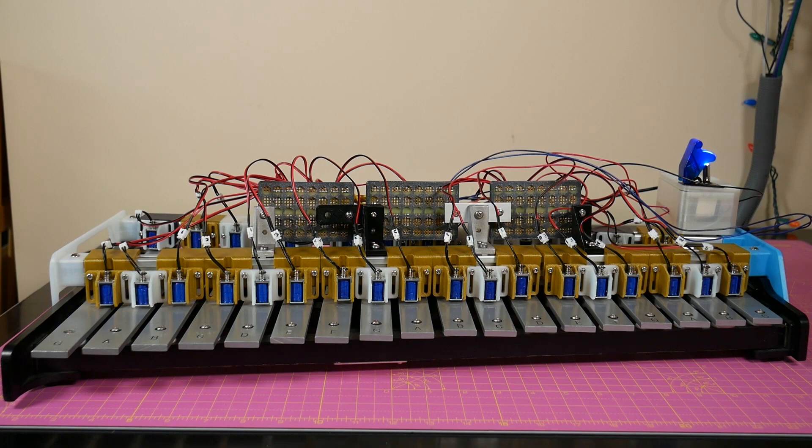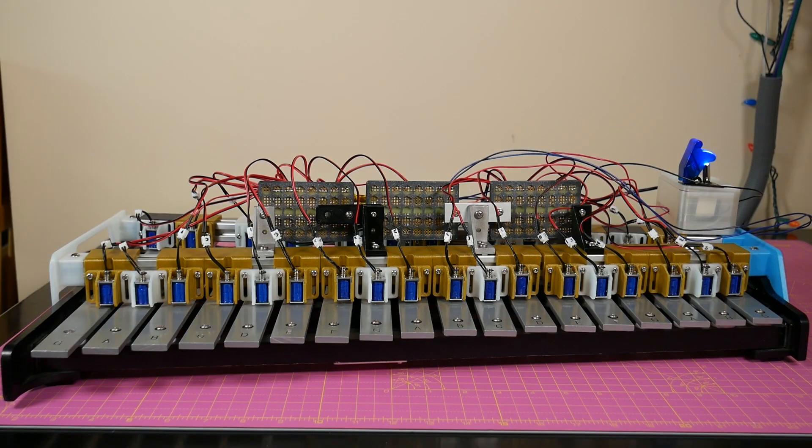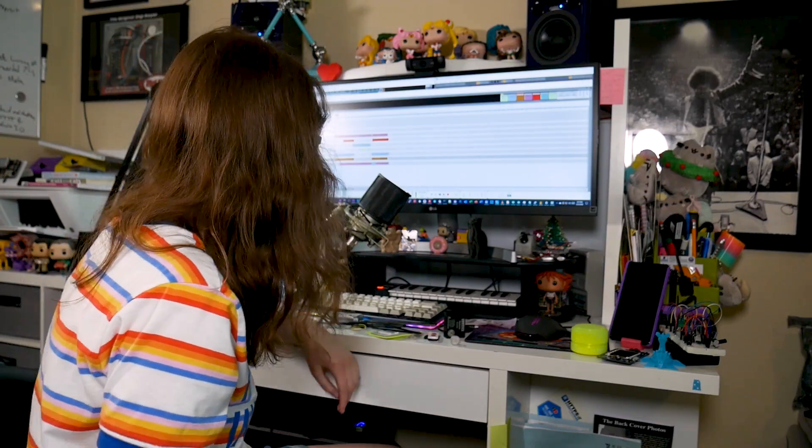All right, fine, you win. We're gonna keep it to one song and one song only. Not what I meant. All right, let's cue it up.